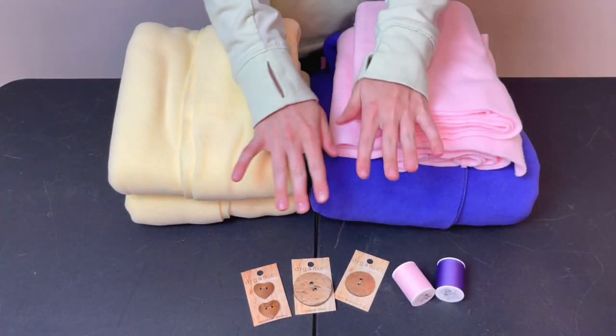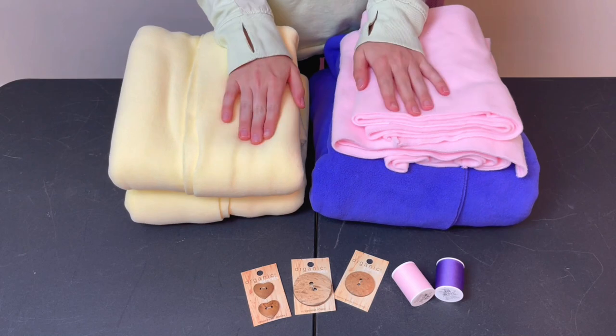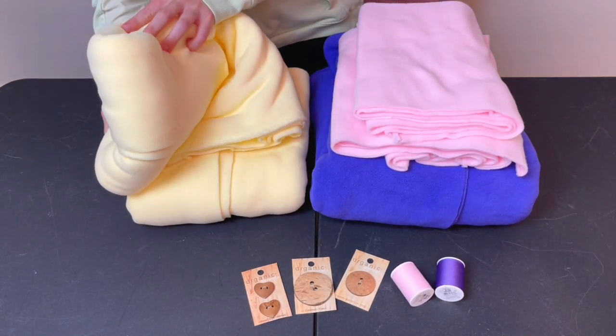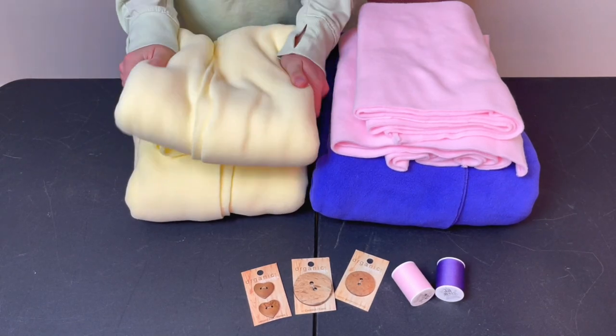Now that I've shown you what the cape looks like completely finished, let's get into the tutorial. Alright stilettos, buckle up. It's time for some chaotic voiceover. Starting off with our materials — for the base of the wing, you will need one yard of fleece in your color of choice.